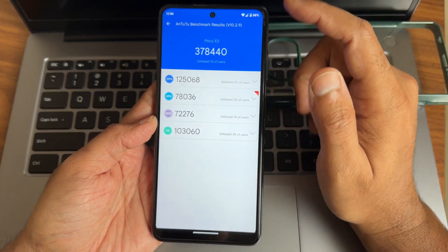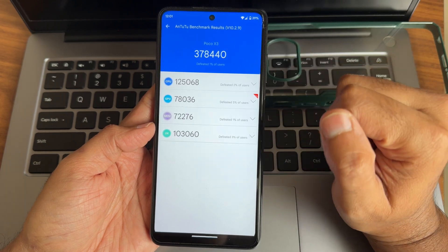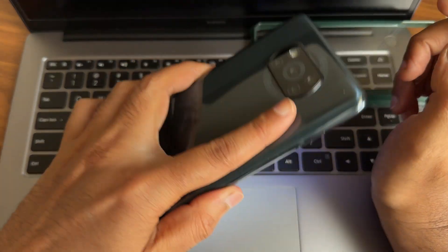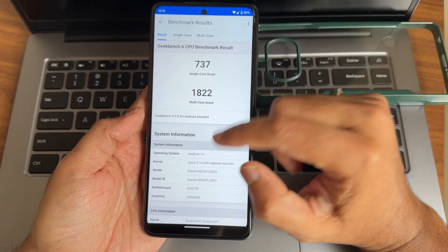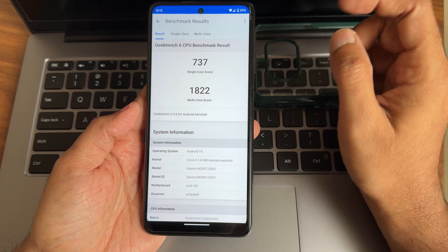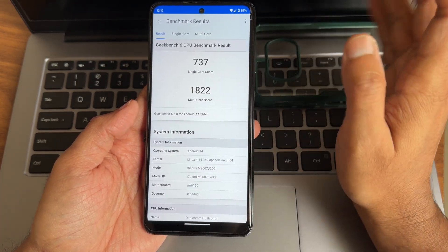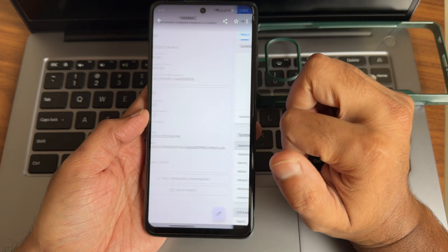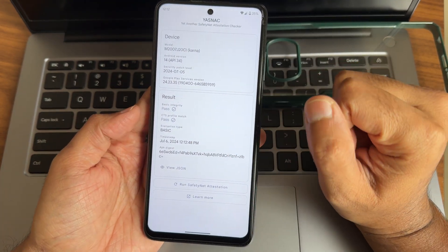Let's see some benchmark results. Starting with AnTuTu, version 10.219 — I got a score of 78,440 on the Poco XC after installing this Pixel OS July security patch. Geekbench 6.3.0: single-core score is 737, multi-core score is 1822. Android 14 with kernel 4.14.340 open-source kernel was used. Multi-score could have been better but it's still good.